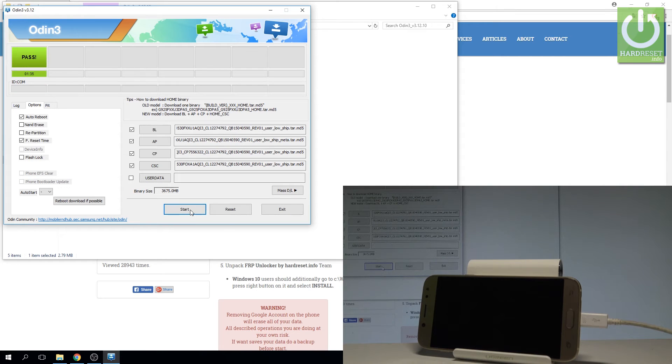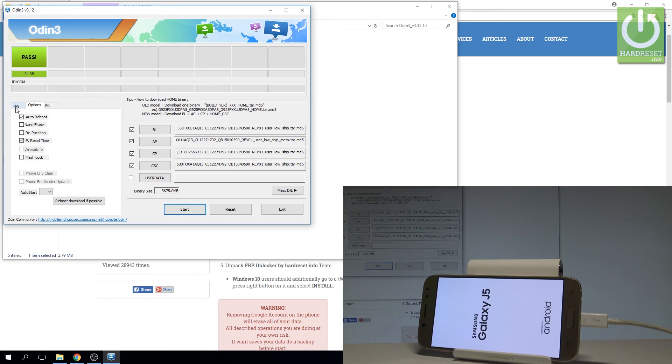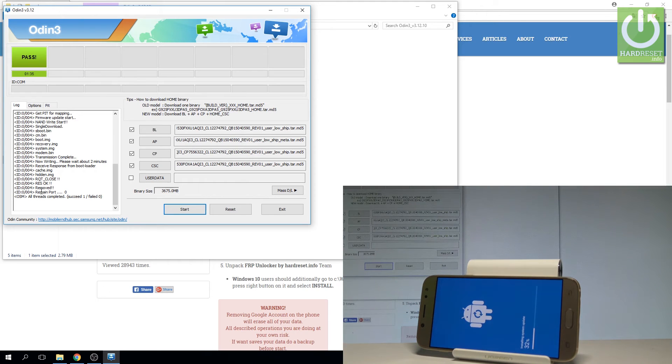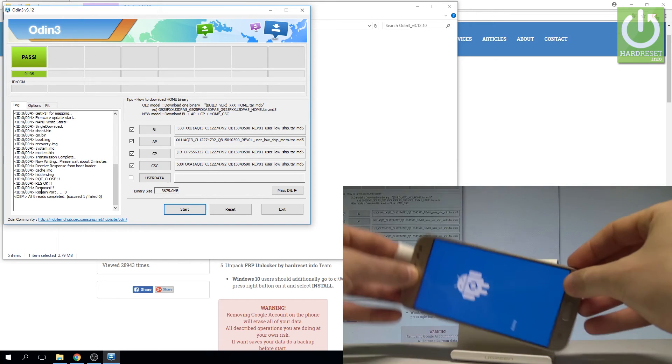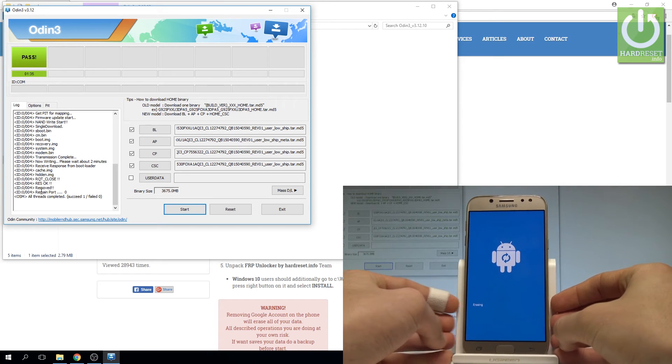The flash is done. You can also see in the log that everything is completed. You can disconnect your device from your PC — Samsung is restarting and also performing the hard reset operation. Let's wait a few seconds.